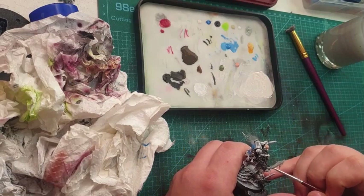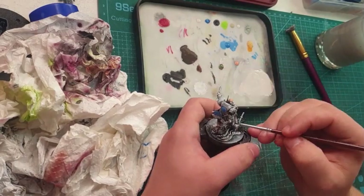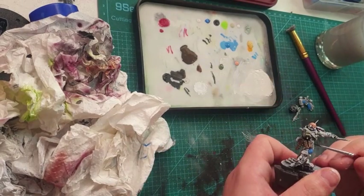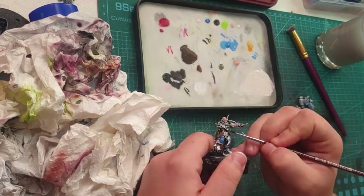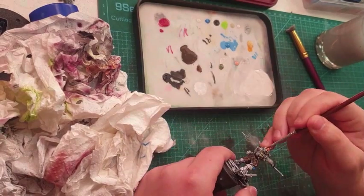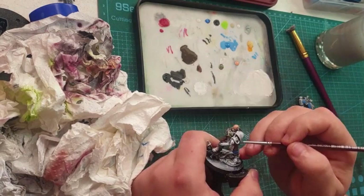Here you can see me using brown for all the leather on the model. It is quite an enjoyable process when I paint brown and leathers — I personally enjoy it. This model had a lot of leather in it, and I'm a big fan of the leather brown, so it worked out well.